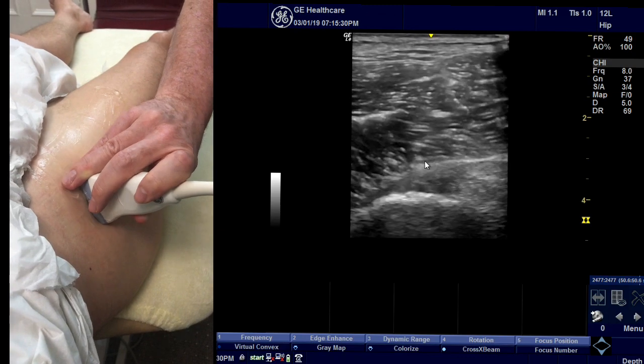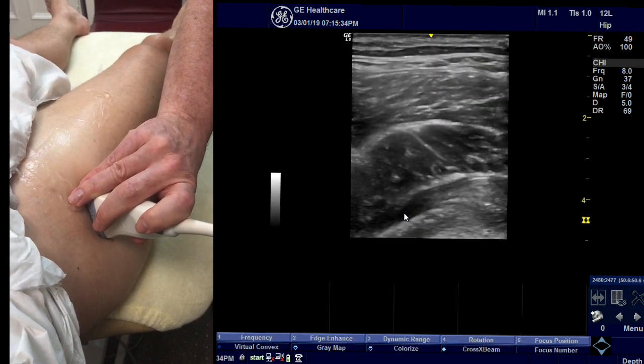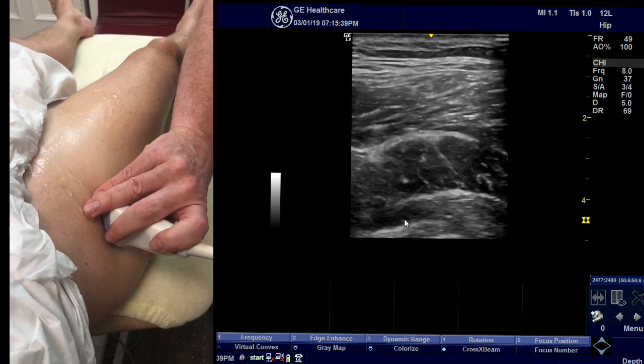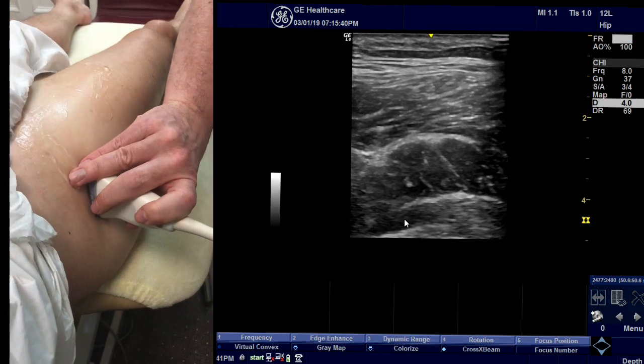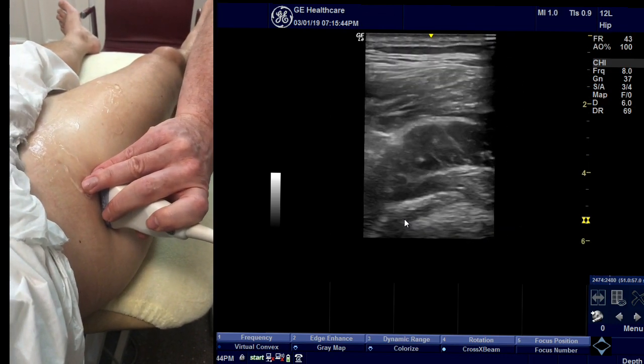You scan all the way through and follow it all the way down to its origin on the acetabulum. You can also angle in and drop your depth a little bit to see that a little bit better.